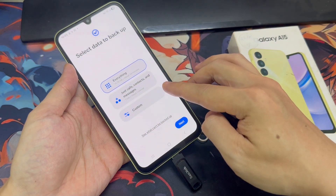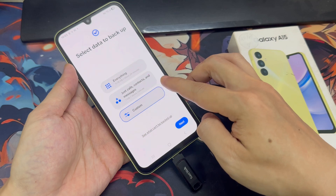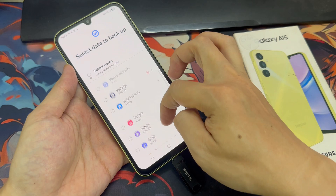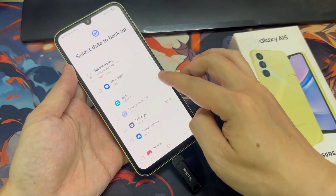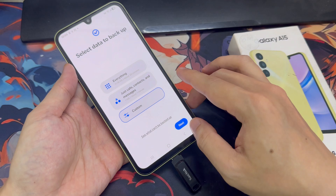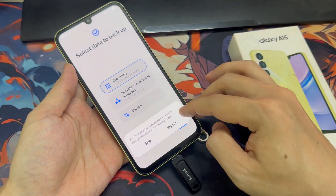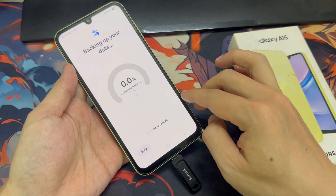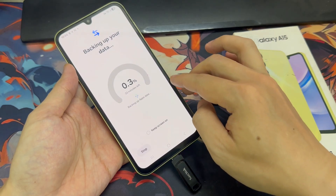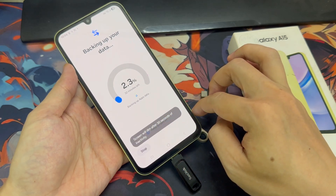You'll see three backup options: full backup, which I recommend; backup of just call logs, contacts, and messages; or a custom backup where you can choose specific items. And yes, it can even backup your secure folder. Select everything to create a full replica of your phone. If prompted, choose to include the secure folder. The backup process is secure — it's encrypted, and you'll need your Samsung account credentials to restore it on another device.